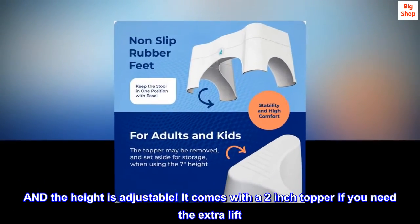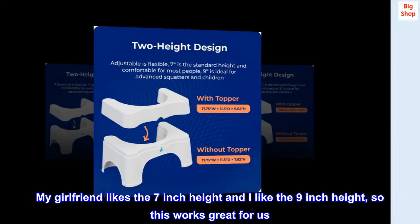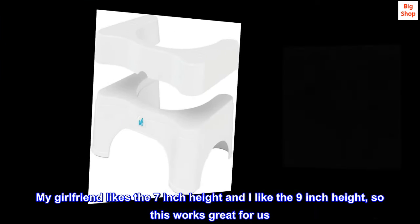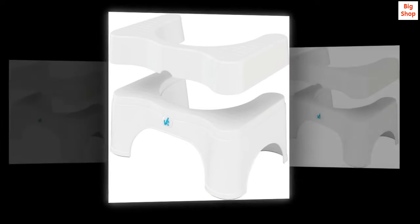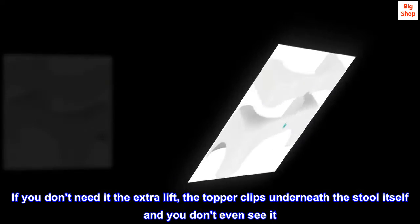It comes with a 2-inch topper if you need the extra lift. My girlfriend likes the 7-inch height and I like the 9-inch height, so this works great for us. If you don't need the extra lift, the topper clips underneath the stool itself and you don't even see it.